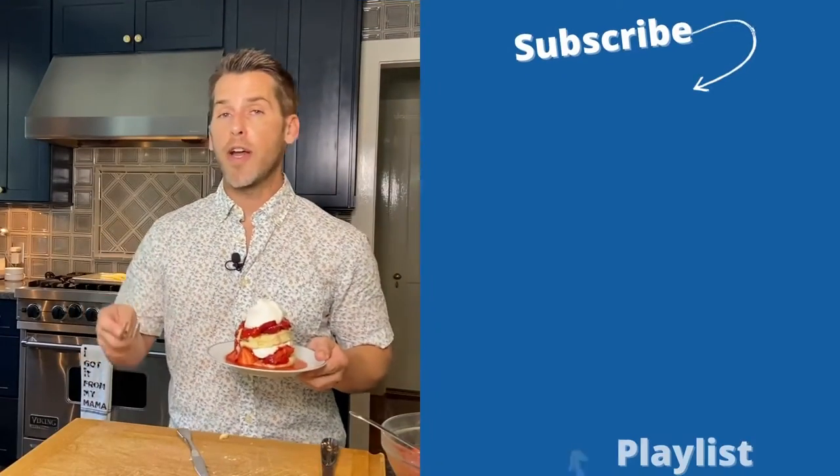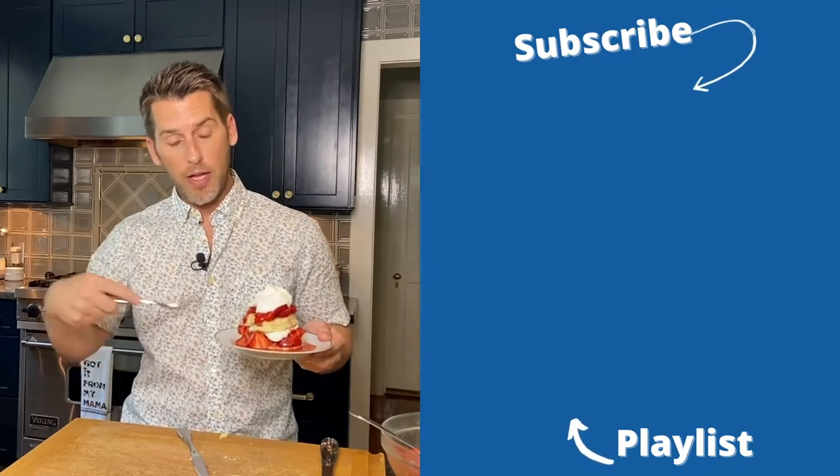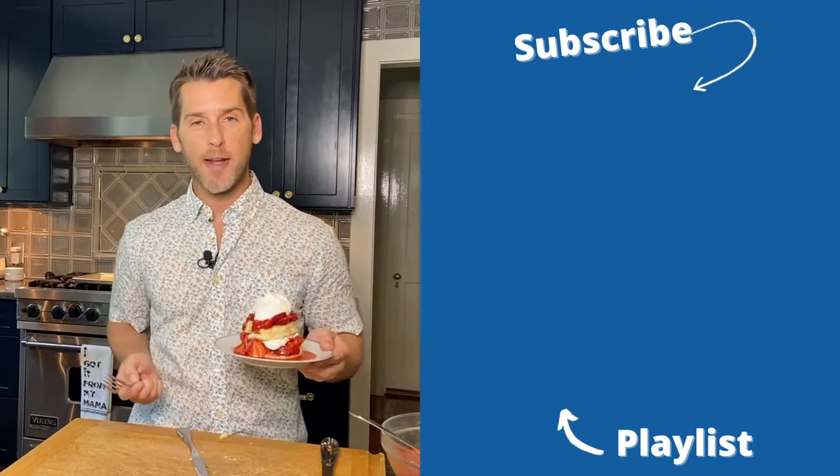I am going to get out of this hot kitchen and enjoy my strawberry shortcake. If you guys haven't already, make sure you click the subscribe button for me. And if you want to see more videos like this dessert video, check out my dessert playlist. I'll see you guys next time.